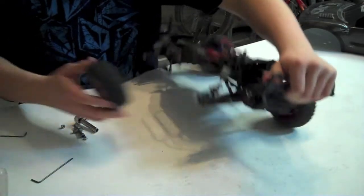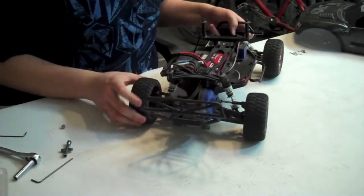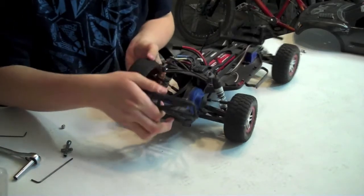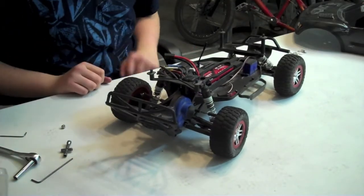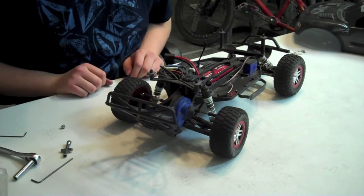I'm just going to go ahead and put the tire back on so you can see it. There you go. Go ahead and make sure to move it around just to make sure it's not loose or anything. Go ahead and lift up the shock just to make sure it's all connected. All right guys, thanks for watching. Please rate, comment, subscribe, and have a good day. Thanks very much.